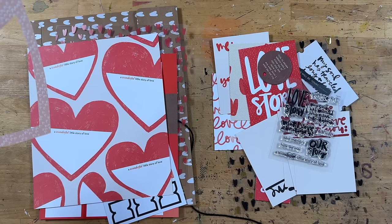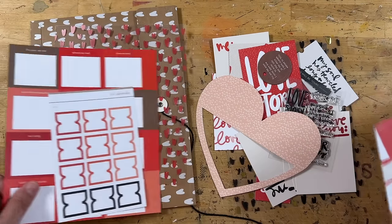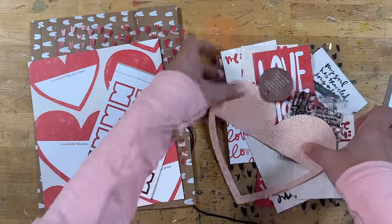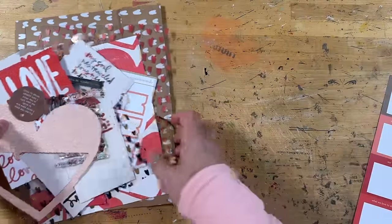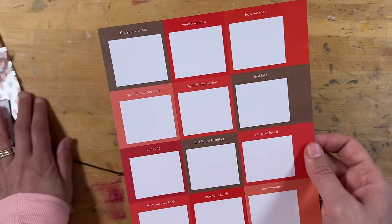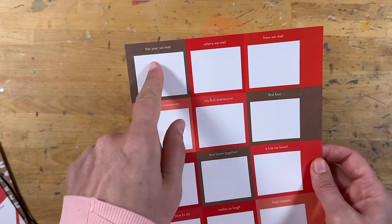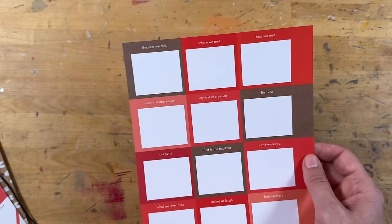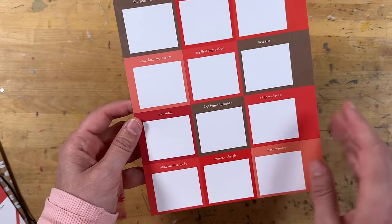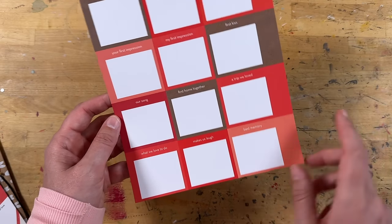So I said I'm super excited to dive into this. I'm going to start with the straightforward project first for today just to get us all warmed up and excited about this week. For the jumping off point, I'm going to use this outside-of-the-page-protector page — this one has really directed specific prompts. It has: the year we met, where we met, how we met, your first impression, my first impression, first kiss, our song, first home together, a trip we loved, what we love to do, what makes us laugh, and best memory.